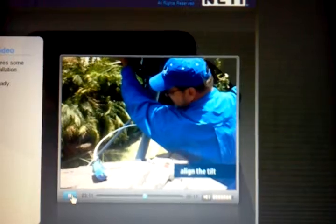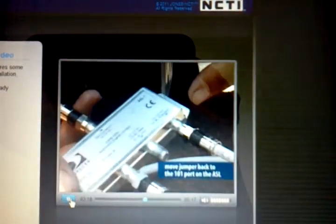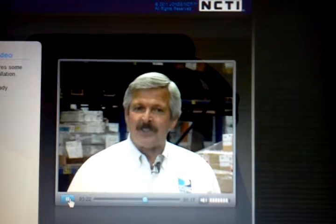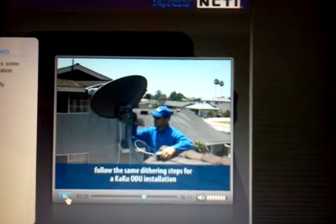Now align the tilt. At this point you have ruffle on the ODU. Move the jumper back to the 101 port on the ASL. Now you need to fine tune it using the dithering process covered in the KAKU ODU certification course. Follow the same dithering steps you would on any KAKU ODU installation.